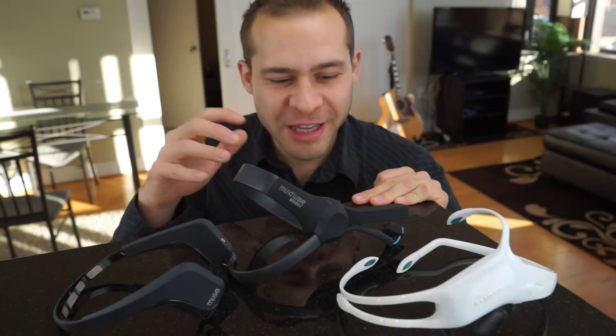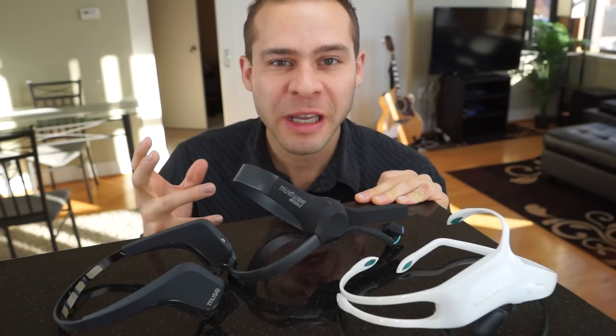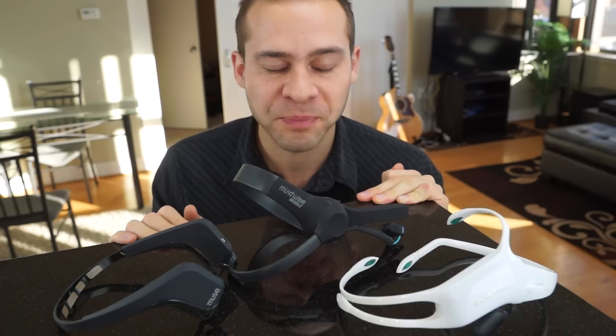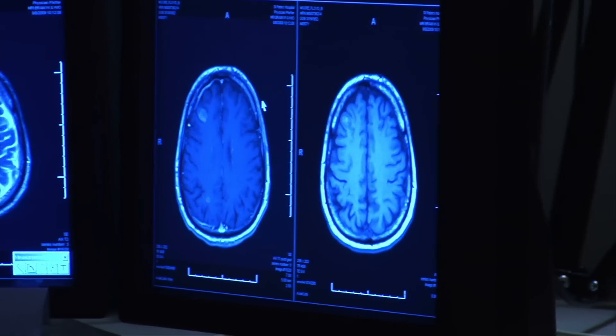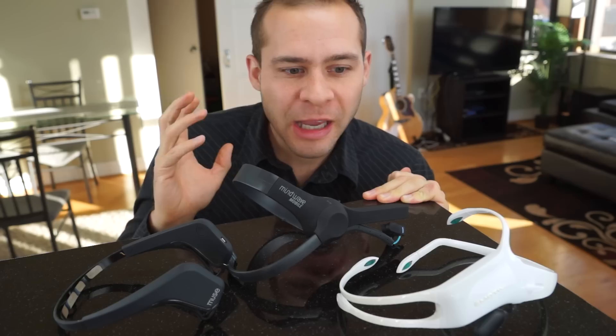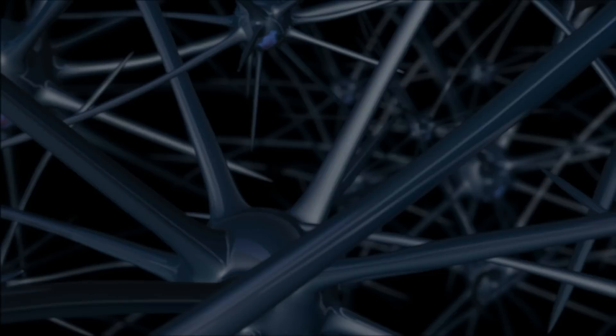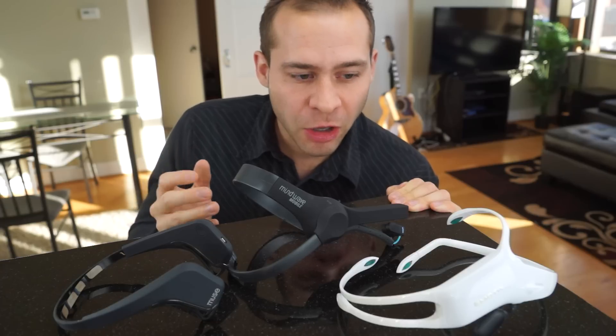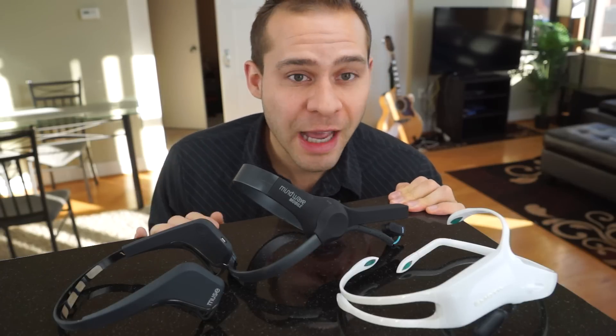So how are personal EEG devices like this actually picking up brainwave activity? How are they picking up the electricity that comes from the brain? Well, it's estimated there's over 100 billion neurons in the human brain, and at any one time they can be firing. They're sending electrical activity down axons from one neuron to the other, and if enough electrical activity builds up on the outside of cells, devices like this can detect them.